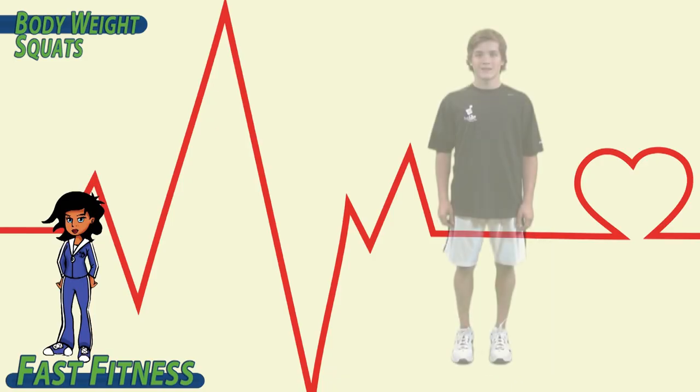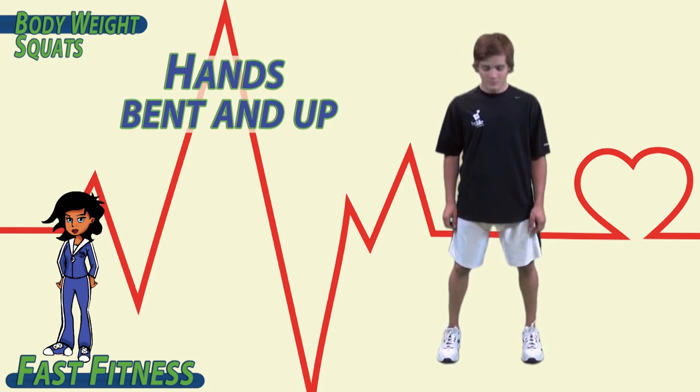To begin, feet shoulder-width apart. Hands bent and up.